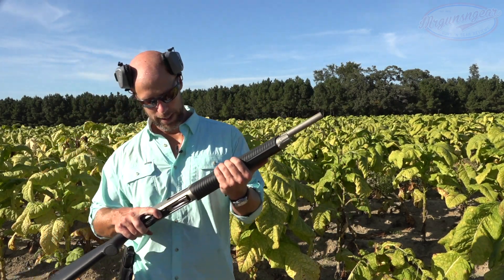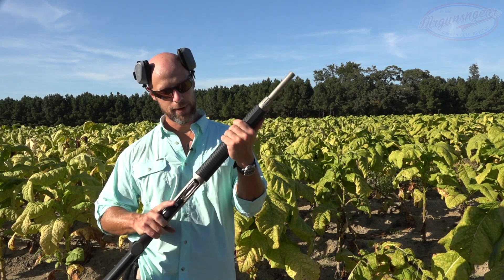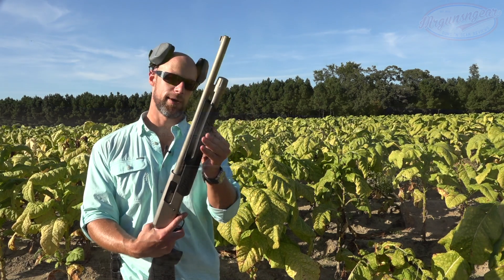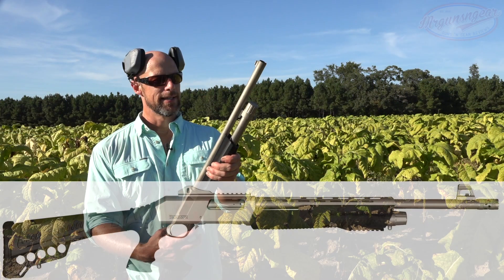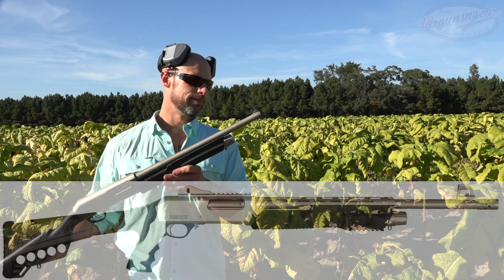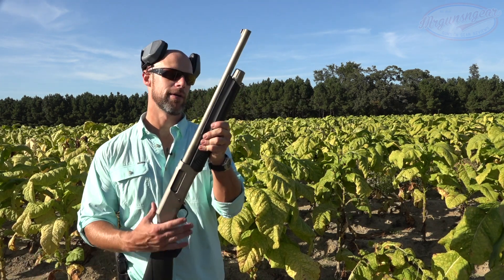I did lubricate the gun when we got it in and had no issues there. One thing I'd like to see if they ever come out with a gen 2 is a little bit more texture on the forend — while they do have it on the bottom, it's a little bit slick. Dickinson does offer other forends, so maybe just throw one of those on. They have several different models of these 12 gauge guns. We'll shoot it some more and then let you know how it went.